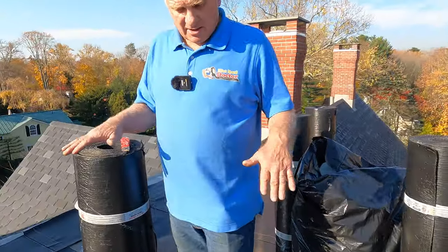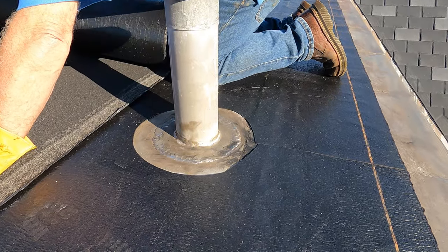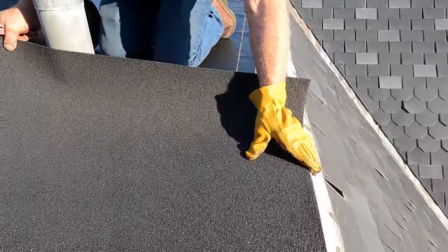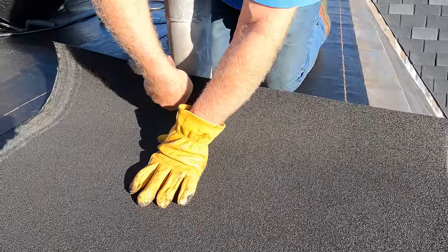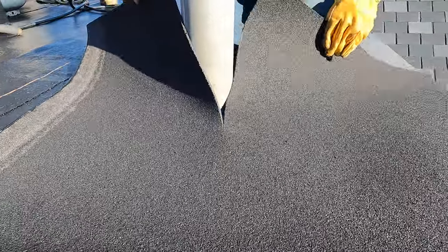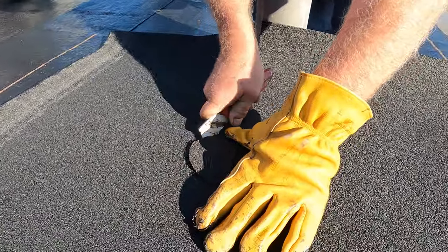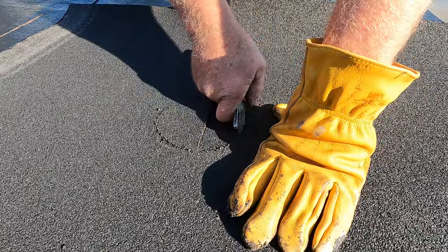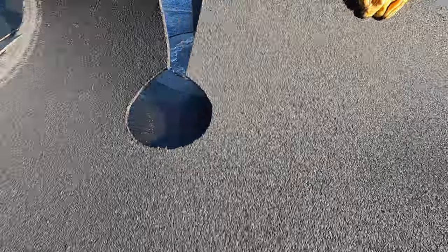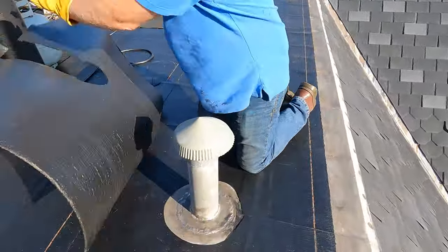The base is done and already starting to stick — you cannot lift it up. Now for the next step: I take a piece of membrane and cut where the pipe is, going a little bit deeper, and then cut the pipe hole out — just like that.